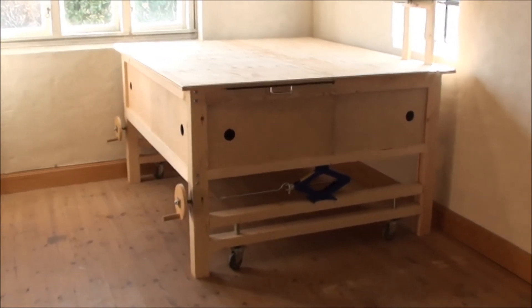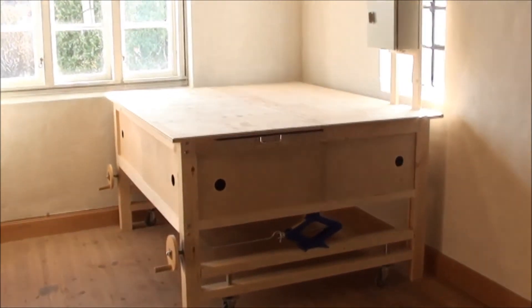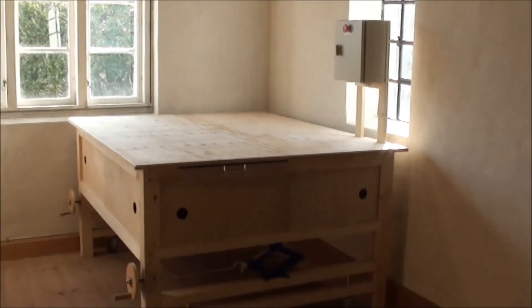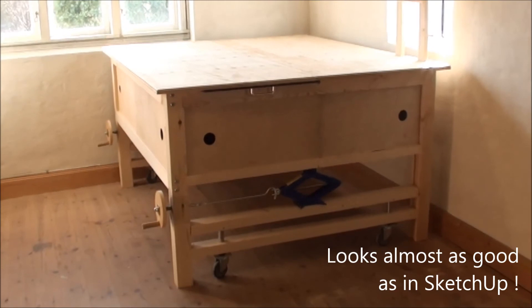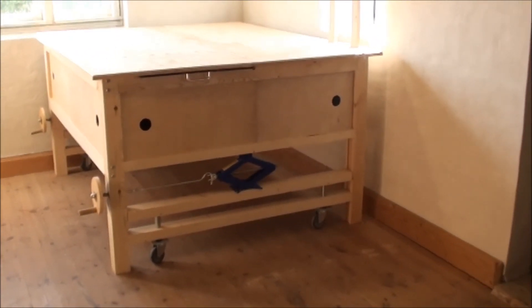This is the finished router table. You can see the control boxes mounted on the poles there, and I can go over and demonstrate a few of the features and how they work in real life.